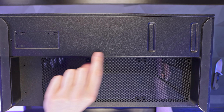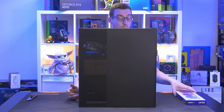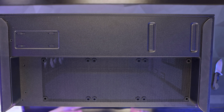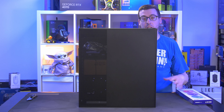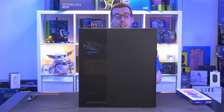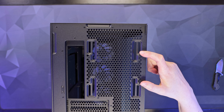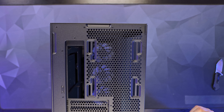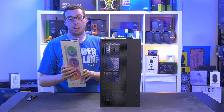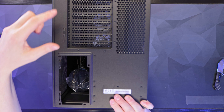On the bottom of the case there's a shelf that supports three 120mm fans or one 360mm single body fan, letting you draw fresh air in from below. On the rear at the top there's support for a 120mm or 140mm rear exhaust fan. If you want them to match, you can use an NZXT Core fan that matches the single body frames.